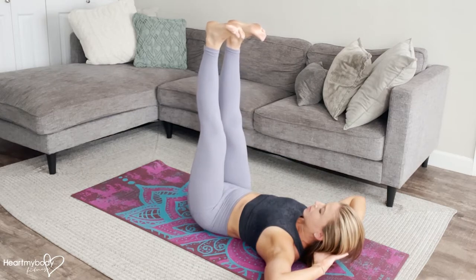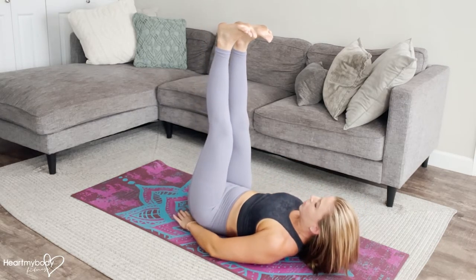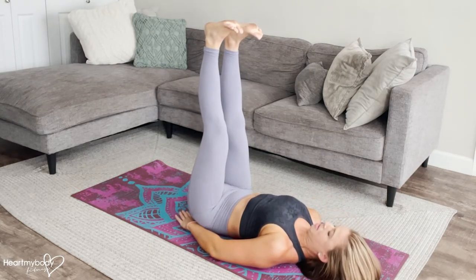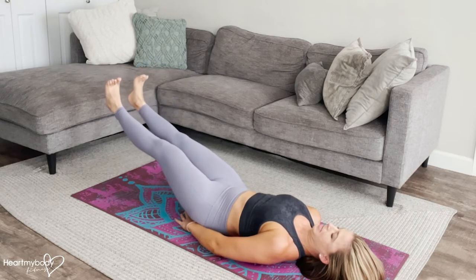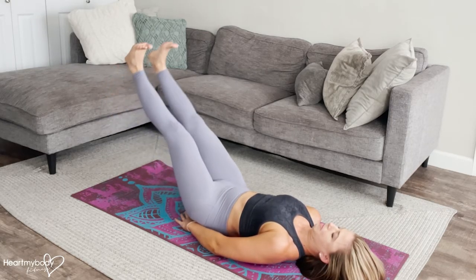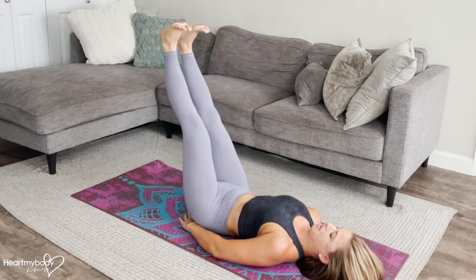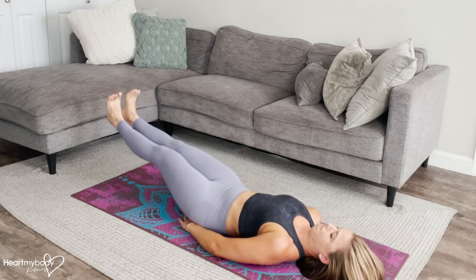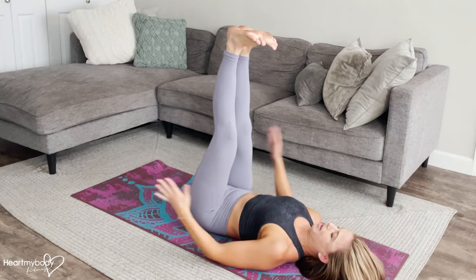So once you've picked your starting position, remember low back is going to stay pressed to the floor. We'll inhale as we lower our legs toward the floor, maintaining contact even at the lowest point through our back and the floor, and then exhale, raise it up. Inhale, lower down, and exhale, raise back up.